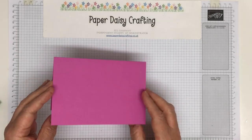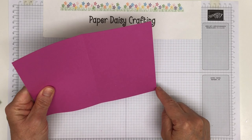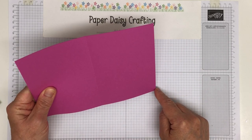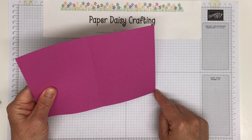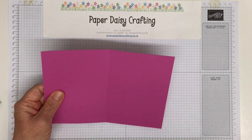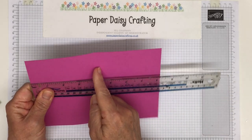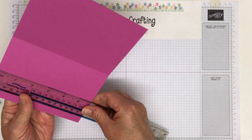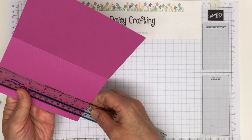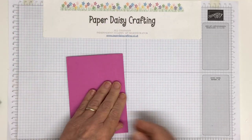You're going to start with a card blank. This measures 21 centimetres by 15 centimetres, and I've scored it at 10 and a half. If you want it in inches — I think it's eight and a quarter, so you'd score at four and an eighth. And this way I think it's about six inches, just a smidge over six inches. So that's our card blank.